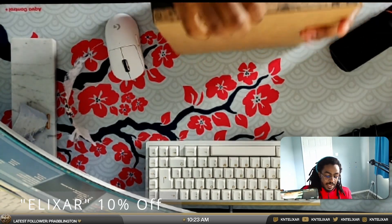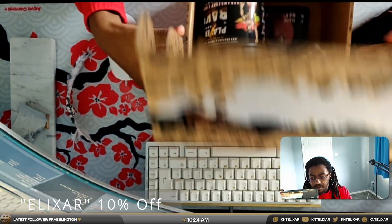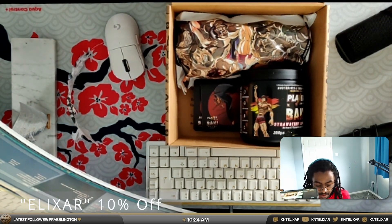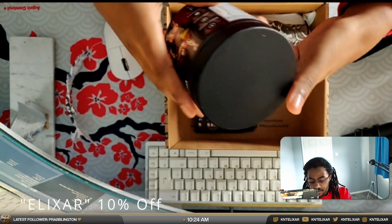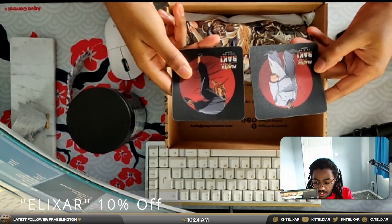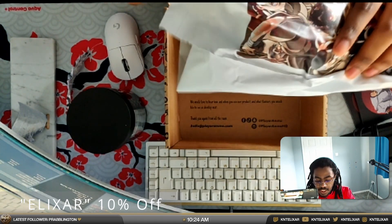This is an official collaboration with Bucky, which you can watch on Netflix. Since this is the Bucky Strawberry Lemonade, we do have The Boy — the main flavor. This one is 60 servings, actually up from the original 40. If you do get the bundle, you'll get two coasters and the shaker as well.